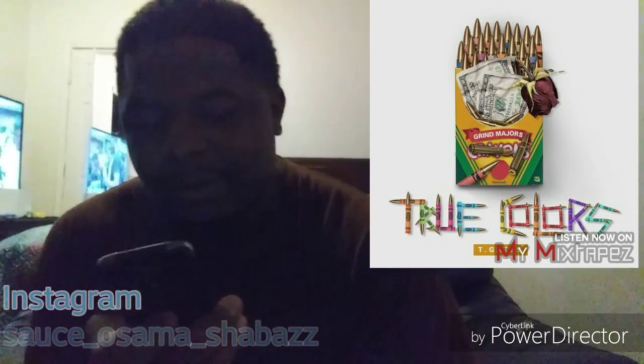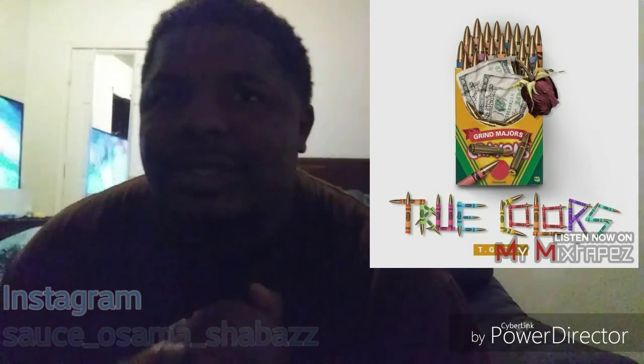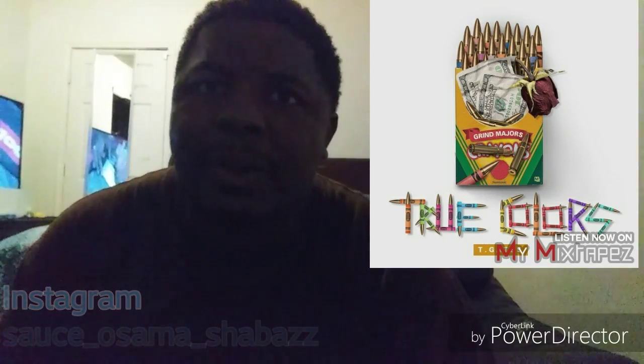I gotta do a Zoe Dollar Nobody's Safe review real quick. Him and Zoe Dollar are linked up because those two will be phenomenal together. Like, comment and subscribe — I'm back at it.